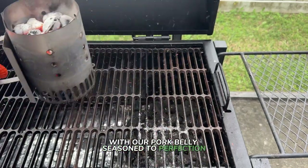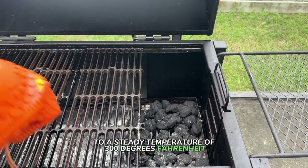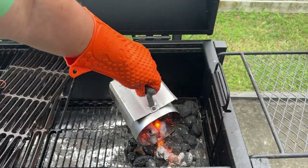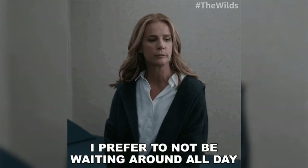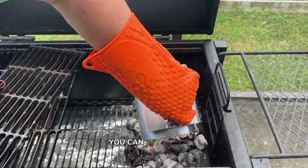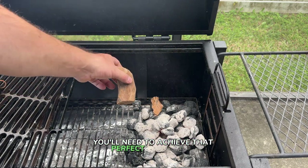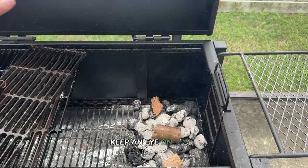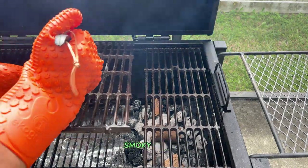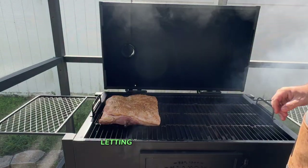With our pork belly seasoned to perfection, it's time to fire up that grill. Let's set our smoker or grill to a steady temperature of 300 degrees Fahrenheit. This higher heat is key to achieving those brisket-like results in less time, ensuring our slow-smoked pork belly turns out tender and flavorful without waiting all day. Feel free to adjust the temperature based on how your grill performs — if you prefer a slightly longer cook, you can set it to 275 degrees Fahrenheit. The lower the temperature, the more time you'll need to achieve that perfect tenderness. Keep an eye on your temperature gauge to ensure that your pork belly smokes evenly and absorbs all that delicious smoky flavor. Once you've got that grill set and ready to go, place the seasoned pork belly right on the grate and let the magic of the slow smoking begin.